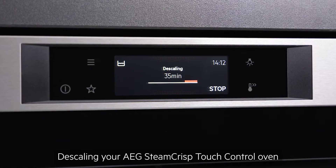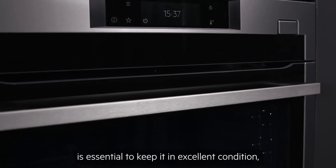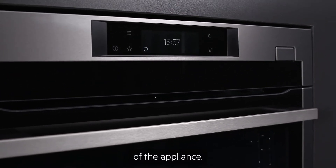Descaling your AEG Steam Crisp Touch Control Oven is essential to keep it in excellent condition, improving the quality of food and extending the life of the appliance.